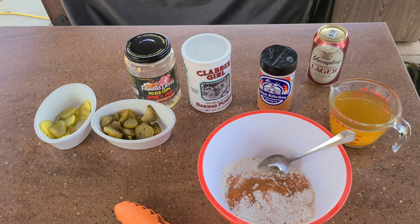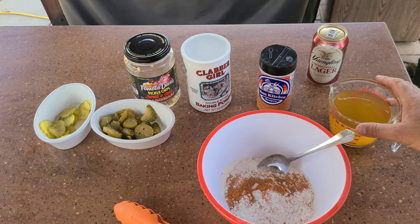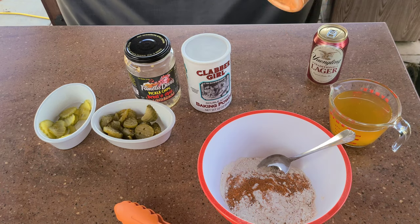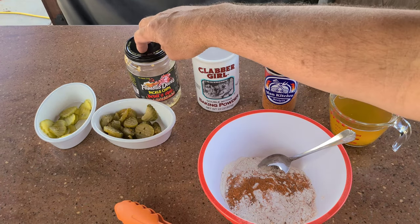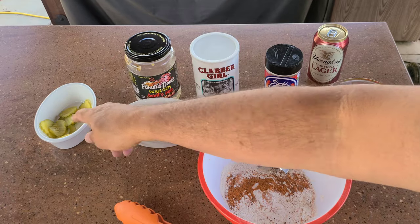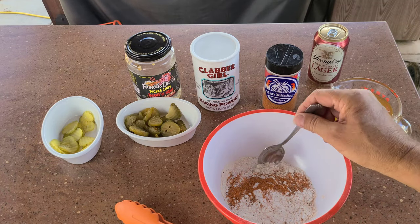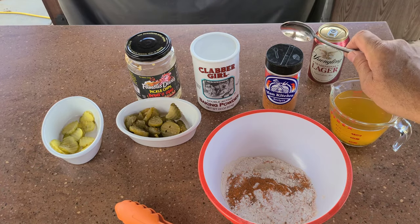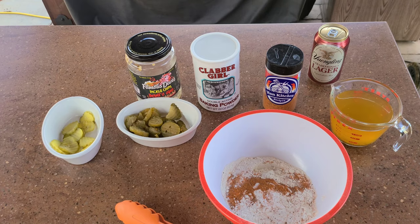Okay, for our pickle juice battered spicy pickles: I have the juice from Famous Dave's Devil's Spit pickles, my Man Kitchen Recipes Spicy SPG, some baking powder, and here's the empty jar of Dave's — it was almost completely empty, so I've got that many pickles left. I grabbed some more dill pickles because I don't think that's going to be enough. And then I've got a cup of flour, two teaspoons of baking powder, two teaspoons of the Spicy SPG — you know, the world famous one — and of course, my beverage of choice.